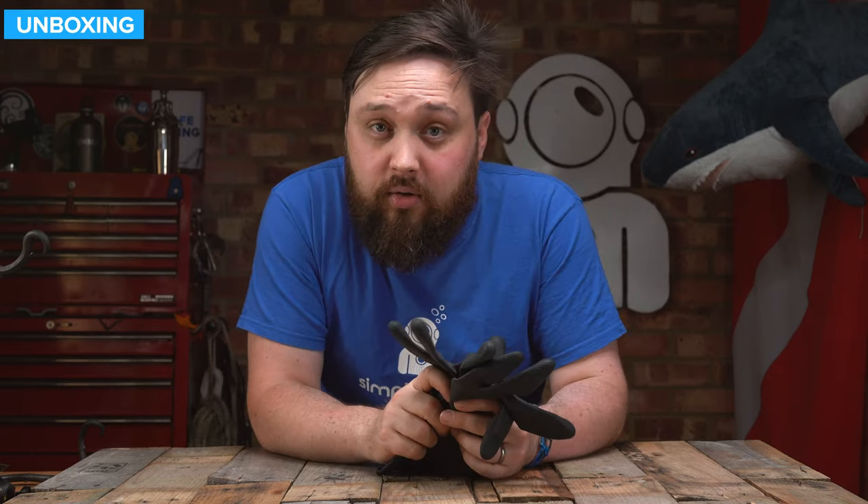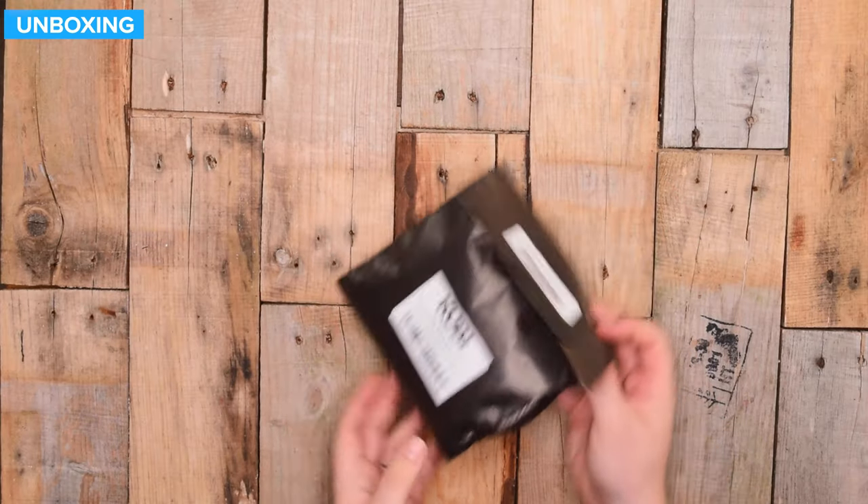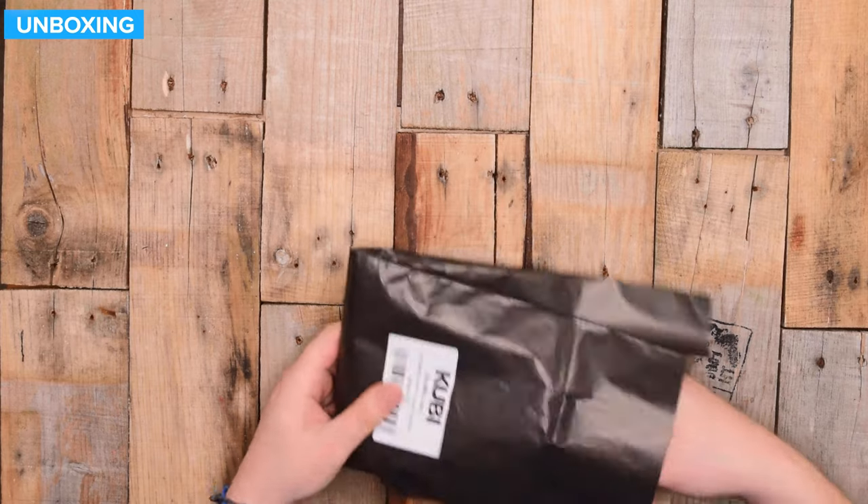Let's see what actually turns up at your front door. This is how they arrive — in a paper bag, very eco-friendly, nothing too exciting on the bag.